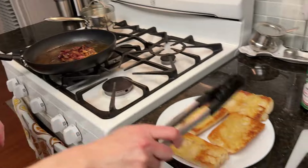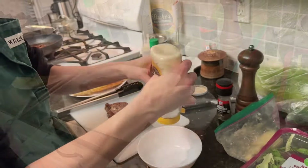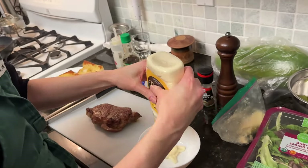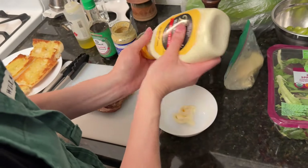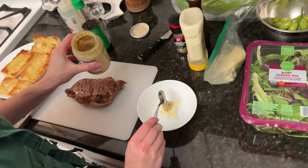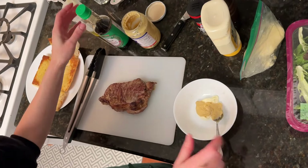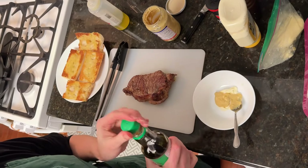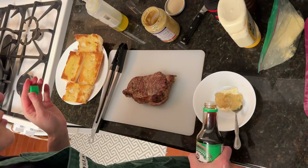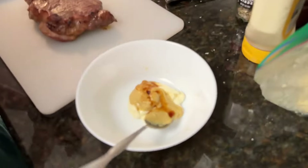Next we will make the sauce for our bread. I basically eye it — there's no set recipe because this is my addition to the sauce. Mix it up.